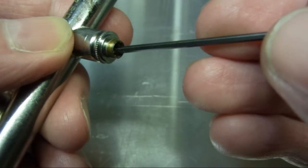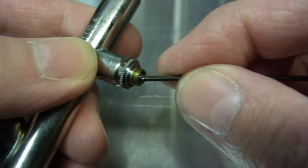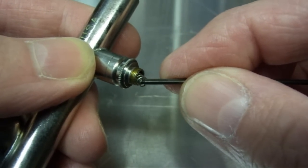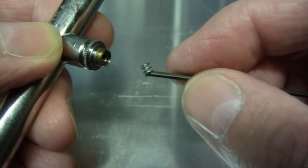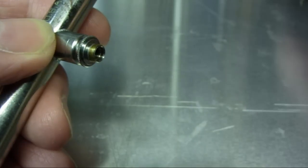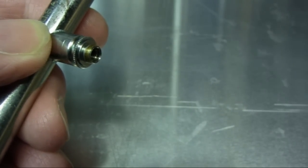With the same wrench I'm just going to hook out the spring. It's a very small spring — that's all there is to it. So basically that's the nut and spring out.